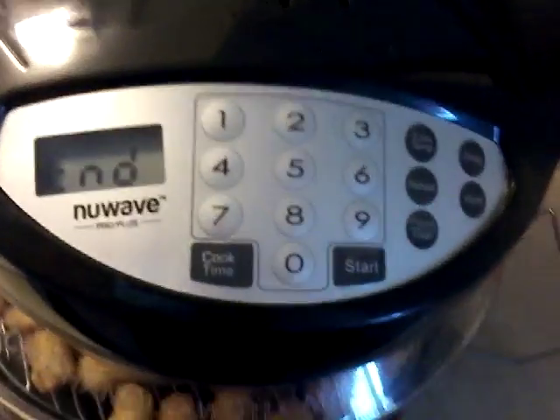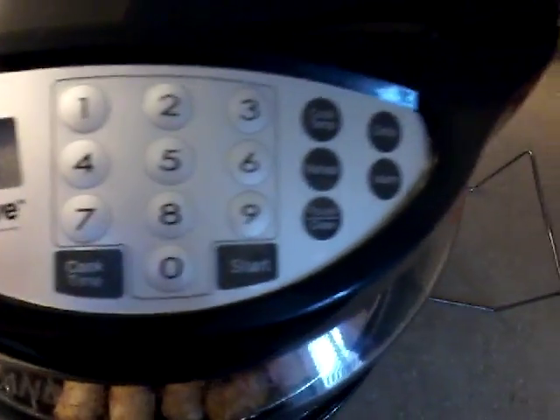Alright, we're down to about a minute and she's looking good, man — I'm ready to chow down. But I know we got another 15 minutes to go. Actually, I'll probably set it to like 12 minutes. There it is — that's what you'll hear and it'll say 'end,' just like that.